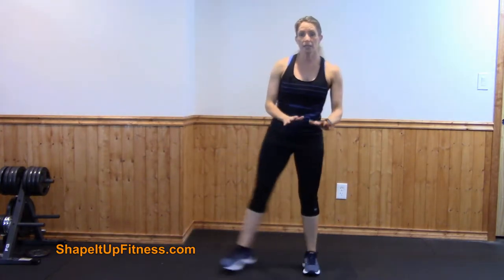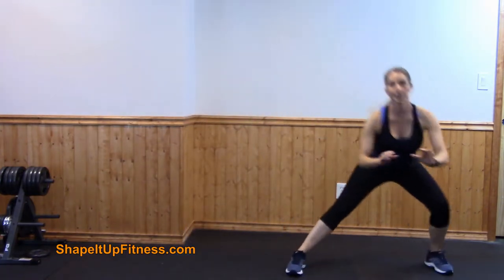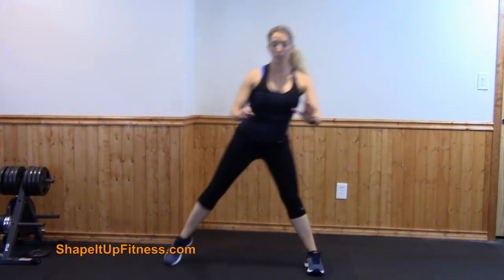For your side lunge, go ahead and set the timer and do about one minute of those. Keep your abs nice and tight.